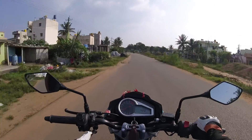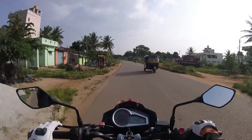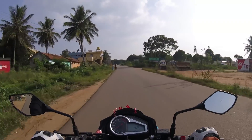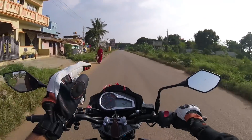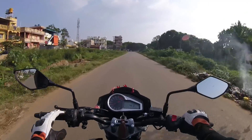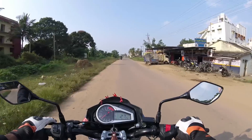It gets a choke here. Talking about the display, it gets an analog and digital display. It has got an ABS indicator, headlamp, neutral, and side-stand indicator. It also has a digital speedometer and fuel gauge.